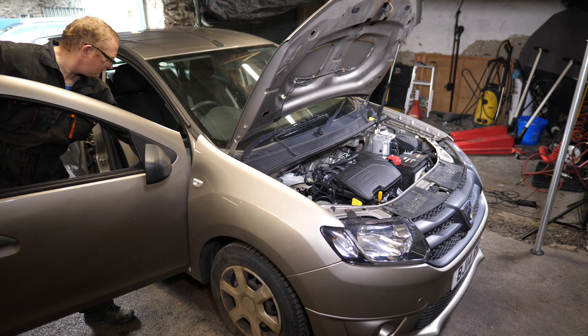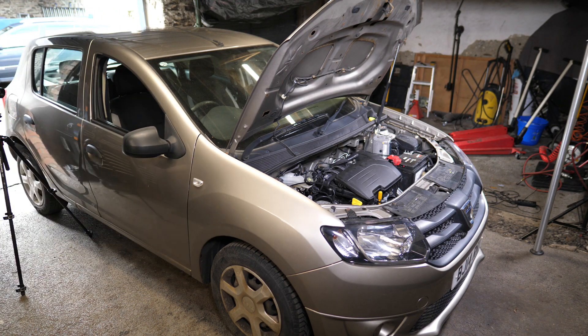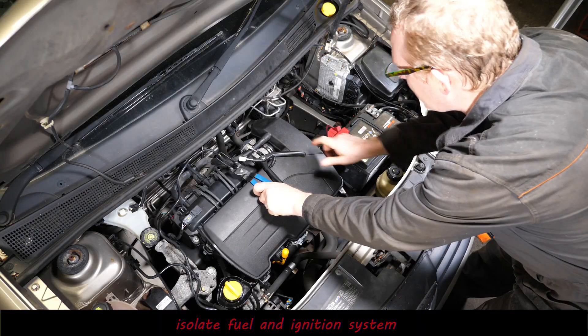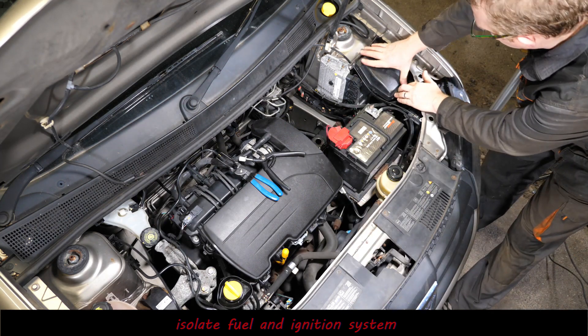Okay, so now the engine's fully up to operating temperature. That gives us the best conditions for the test. What I need to do now is isolate the fuel and the ignition.